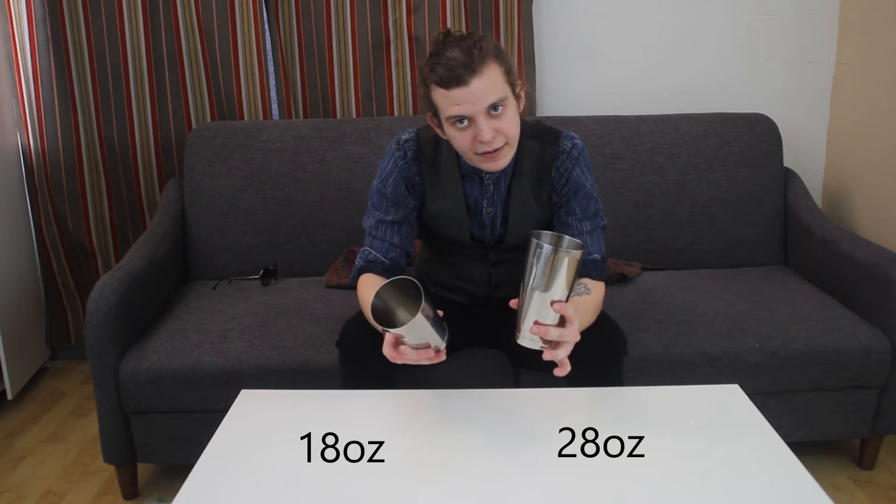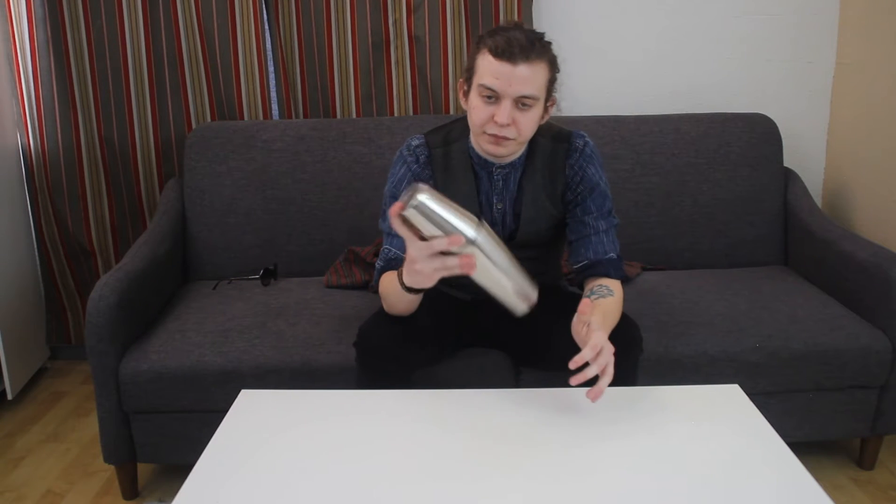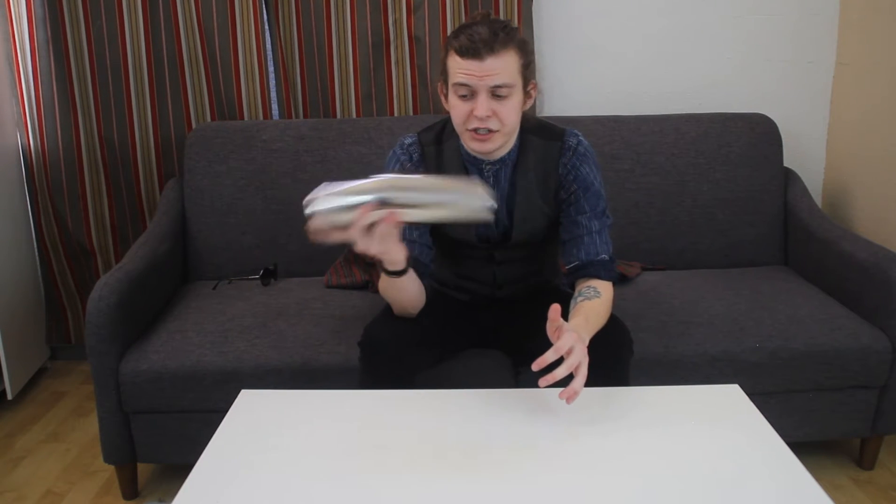There are two types of mixer cups. We have here a Boston shaker set, and that's going to be an 18 ounce cup and a 28 ounce cup. They fit together like so and are shaken as such.